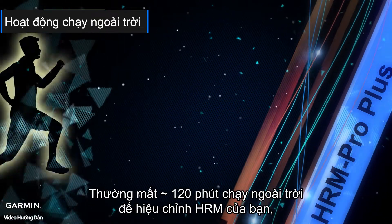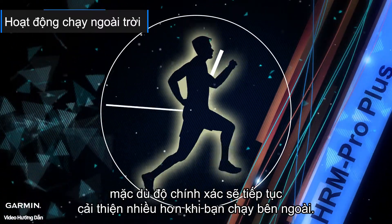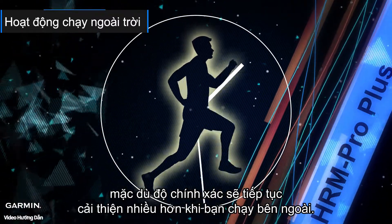It typically takes 120 minutes of outdoor running to calibrate your HRM, though the accuracy will continue to improve the more you run outside.